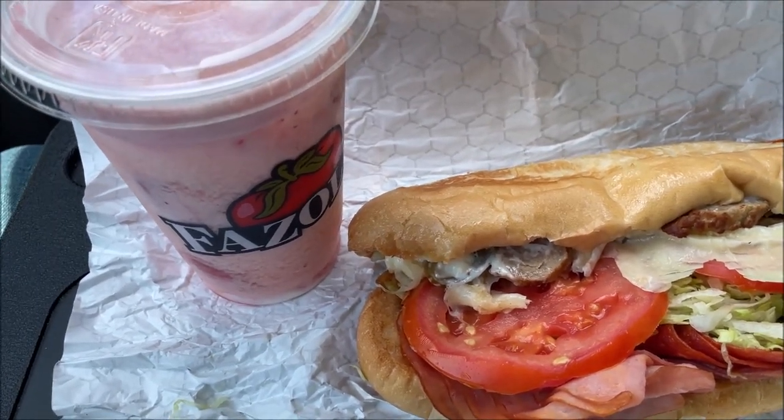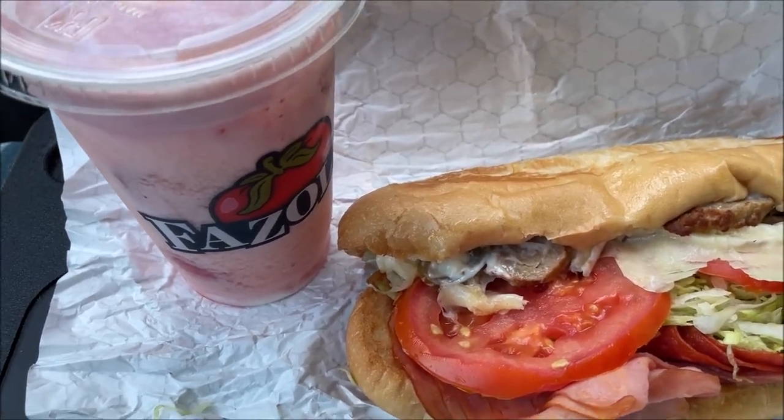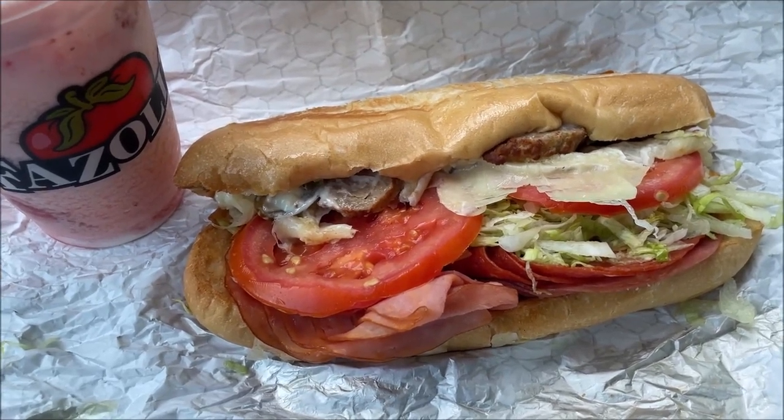They have just a regular strawberry Italian ice, but this one is the frost which includes vanilla ice cream. I will tell you about the sub as soon as I get turned around. I'll tell you about prices and everything too.